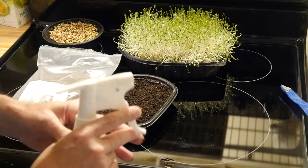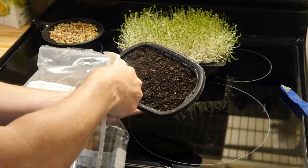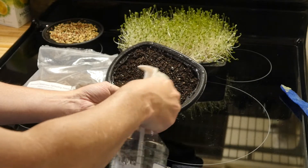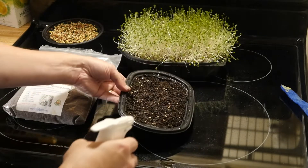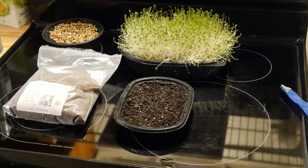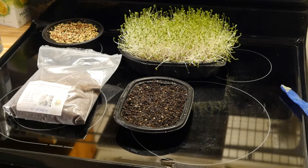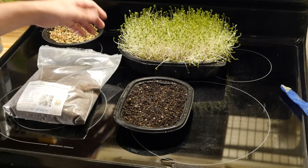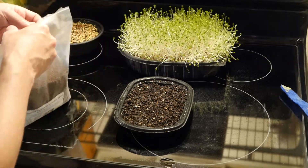Next, take your spray bottle and moisten the soil really well before we put the seeds on. With seed starting mix it's pretty dry, so you want to let the water pool up a little bit on the surface. Give it a good start and you won't have to water it every 15 seconds.